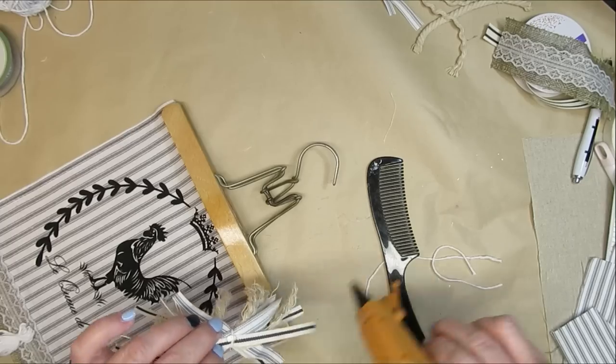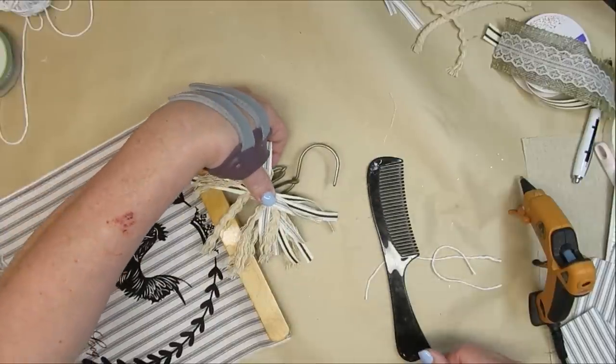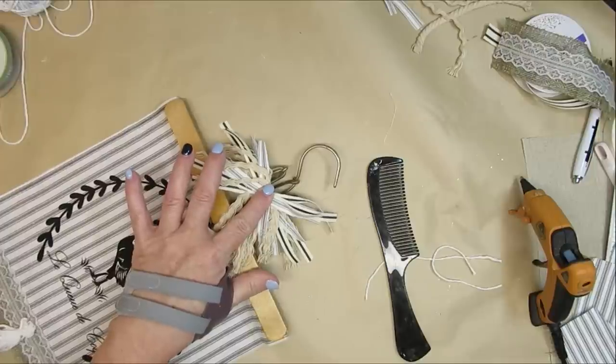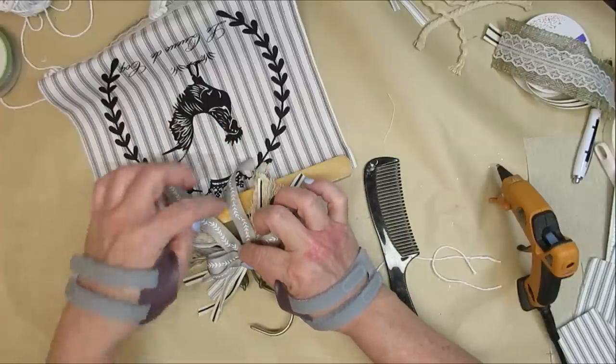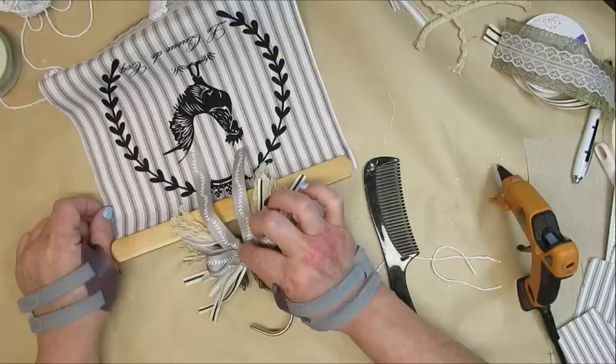Using hot glue I'm going to attach it to the little clasp at the bottom of the hanger portion and just hold the ribbon in place until the glue has a chance to set up.